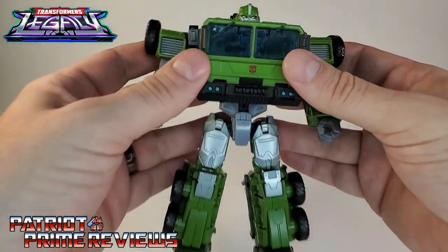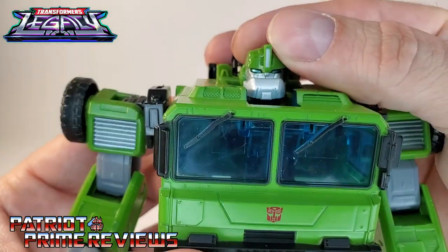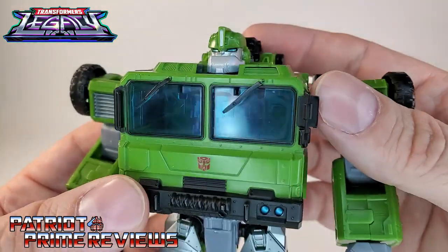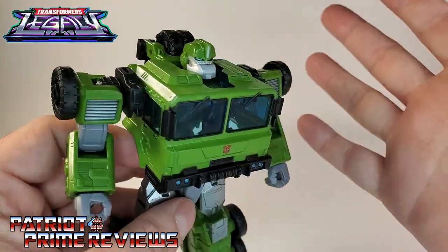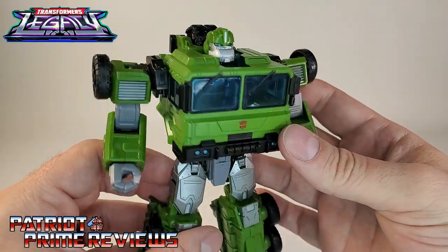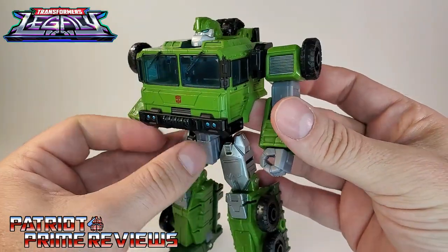Taking a closer look at the figure, I think this guy looks amazing. Right off the bat you can tell this is Bulkhead, especially with that head sculpt and that very prominent jaw. He's got that animated slash Prime look, but still retains that kind of realistic — dare I say it — G1 look. I know I'm going to tick some people off with that one, but I like the looks of this guy. The blocky aesthetic just works for me. I am a G1-er, and I dig it.